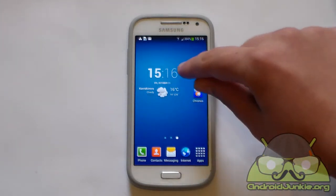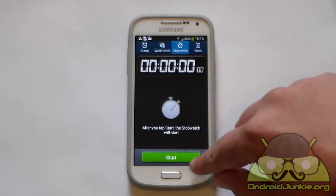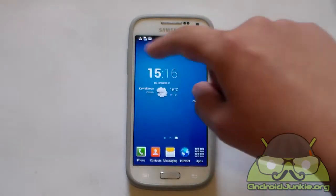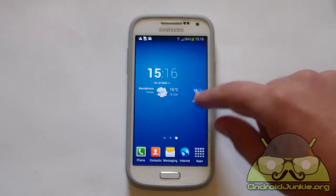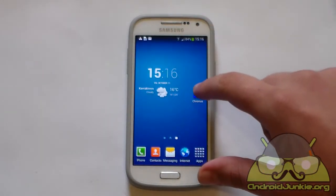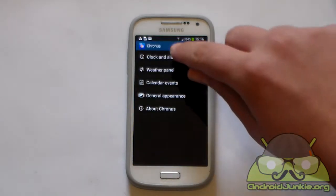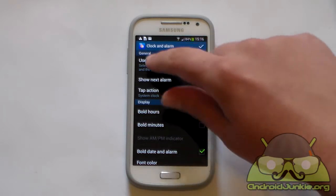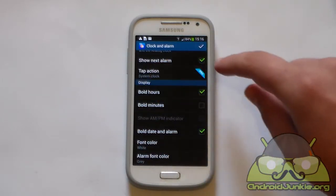Like I said about the tap actions — if you tap on the clock it takes you to the stopwatch, which is kind of weird, but you can set a custom action. Like I said, you need to purchase the pro version for that. Let's get back into the settings and head into clock and alarm.